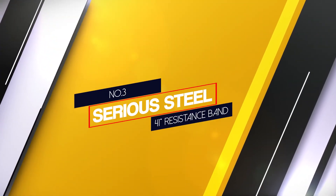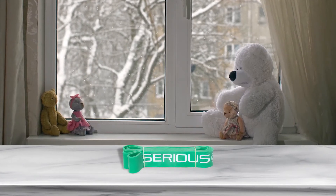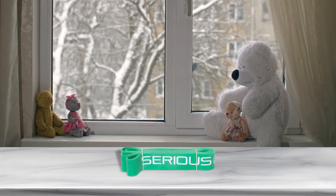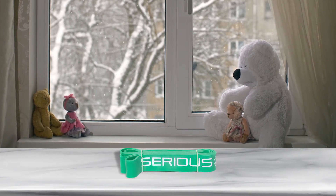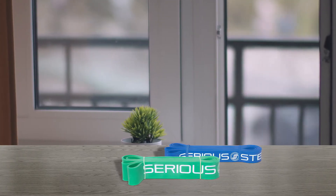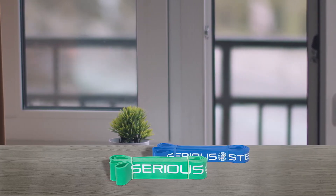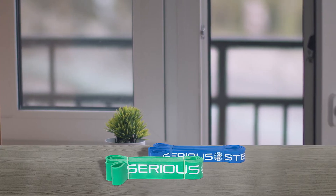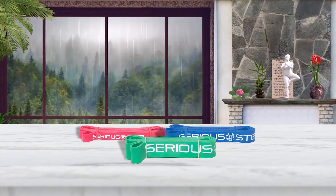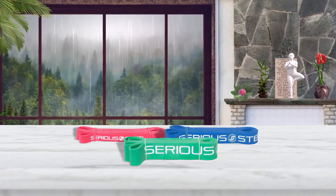Number 3. Serious Steel 41-inch resistance band. Loop bands and tube bands are optimal for total body workouts, but if your main goal is to improve your pull-up game, the Serious Steel assisted pull-up bands are an ideal choice. Power bands are designed for use with bodyweight and they're different from other styles of resistance bands because they're longer, thicker, and made for heavier weight use. We found them to be great for pull-ups. Since the Serious Steel set includes 4 bands with multiple resistance options, testers of all experience levels were able to use the bands safely.